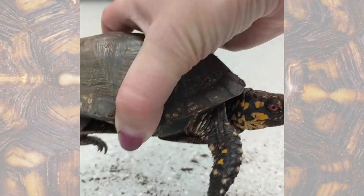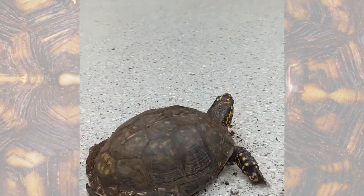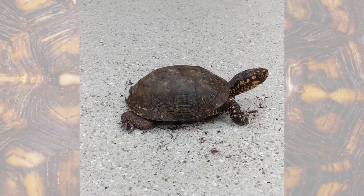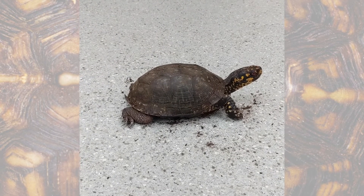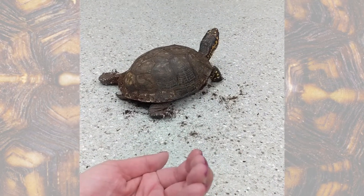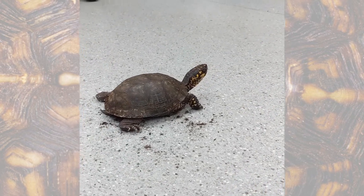When you lift him up you can see that hinge right there. That's actually what lets him close up and form a box, and that's why they're called box turtles. When they're scared, they'll put all of their limbs, their head, and their tail inside of their shell and actually use that hinge to close up their shell in order to form a box and hide from predators.